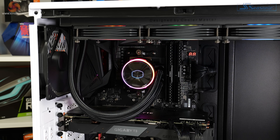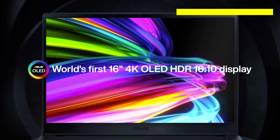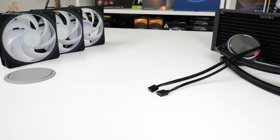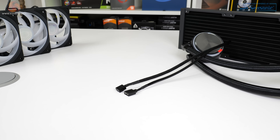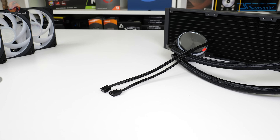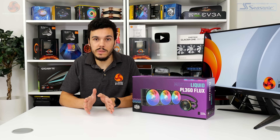There are two zones of RGB lighting and a reflective top cover which features the Cooler Master logo and can be manually rotated to the correct angle depending on your build orientation. Cooler Master does very well to keep the number of cables coming out of the pump block unit on the visible front side of your build to a minimum — you've only got two cables, which is pretty smart.